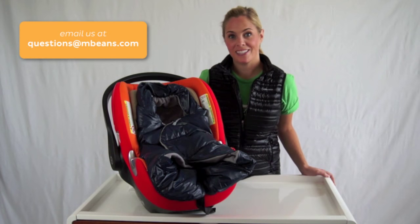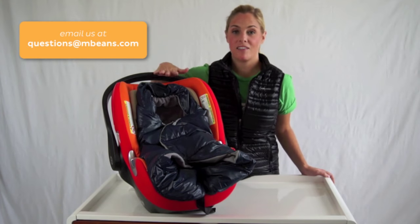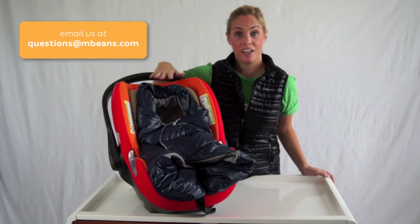Hi everyone, this is Jill at Magic Beans and I'm so excited to show you the new 7am Enfant Neato Infant Car Seat Wrap.